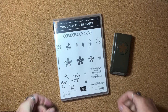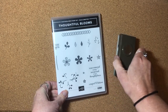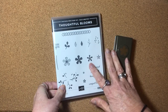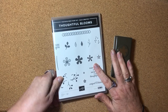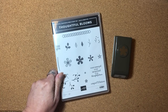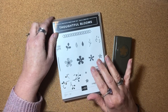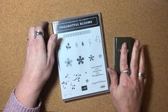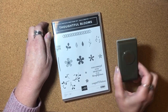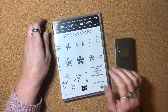Today I want to share three cards that use the Thoughtful Blooms stamp set and the coordinating punch. These two items are some of the free selections during Sale-a-bration, which is going on now through March 31, 2020. For every $50 order you can choose the Thoughtful Blooms stamp set, and for every $100 order you can choose the coordinating punch.